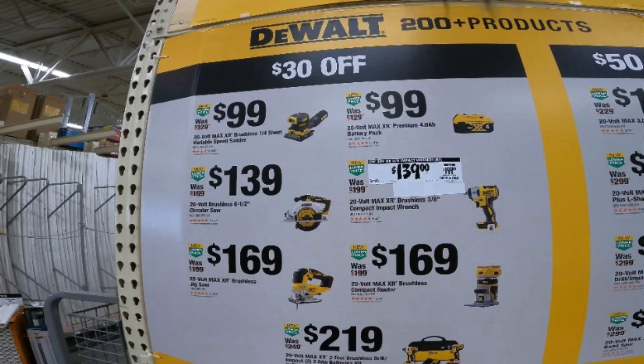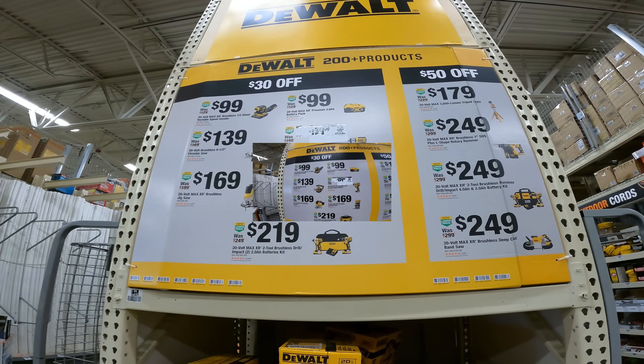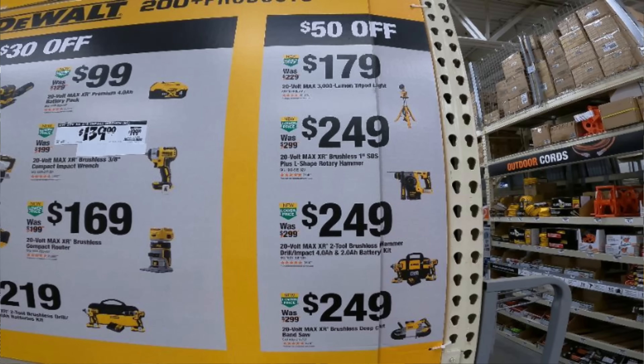All right, we're going to see how we can focus in on this. We got $30 off and $50 off. That creates impact for $139. Let's keep going here.